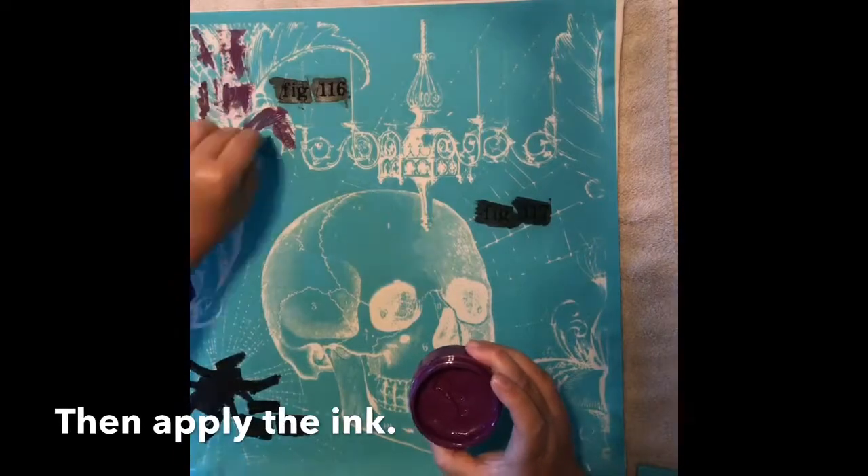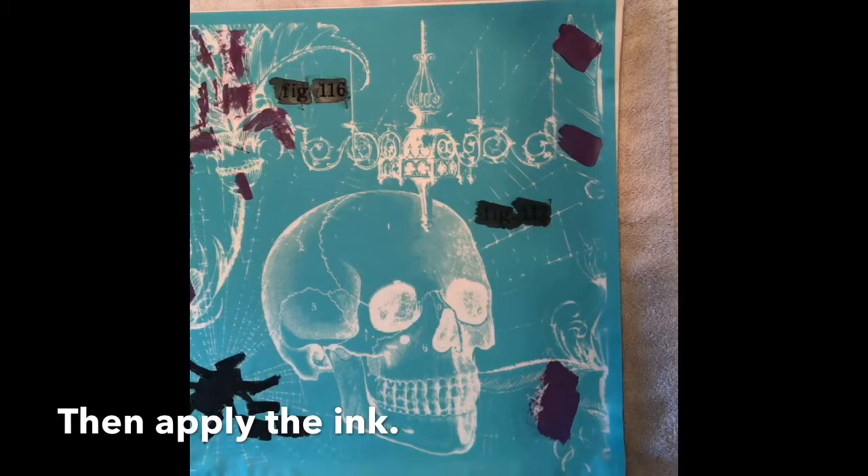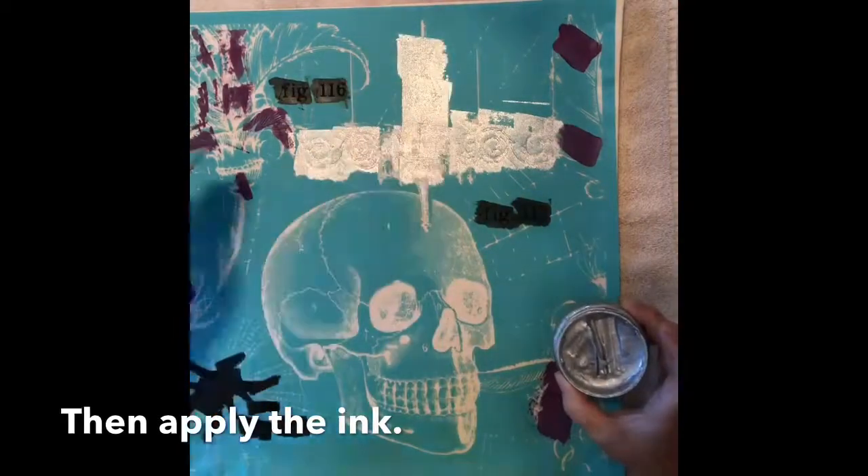I am using four different colors of Couture ink today. But this amazing transfer would look just as good if I had only used one. The Victorian Skull Transfer has so much detail. It is really beautiful.